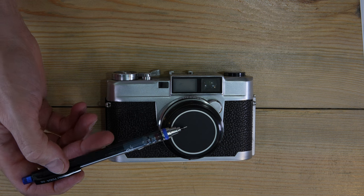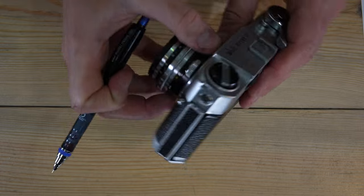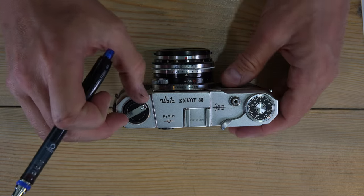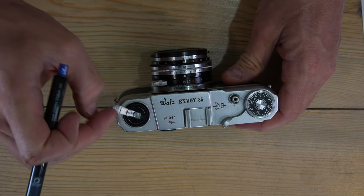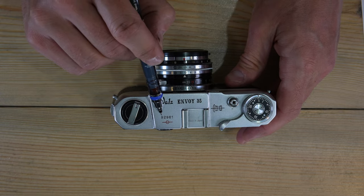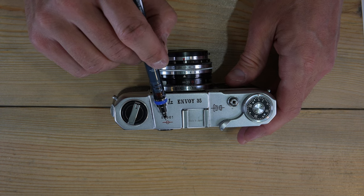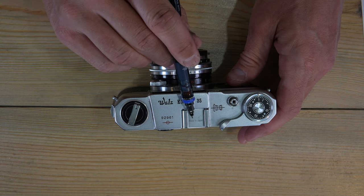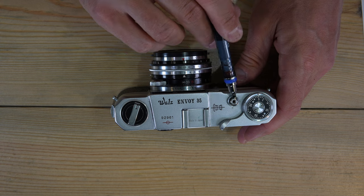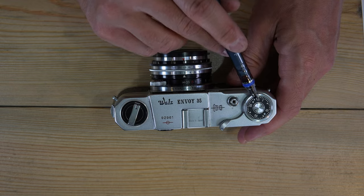It was preceded by the Walls 35S and followed by probably nothing. On the top of the camera: the film rewind knob and lever, Walls Envoy 35 serial number, film plane indicator for critical focus work like macro and microscopy, accessory cold shoe (cannot fire flash), lens engraving, shutter release, film advance lever, and manually reset frame counter.